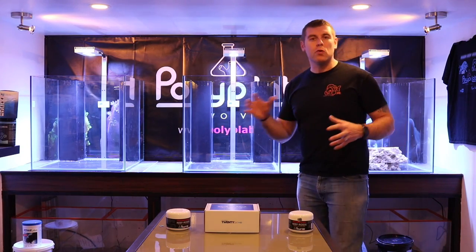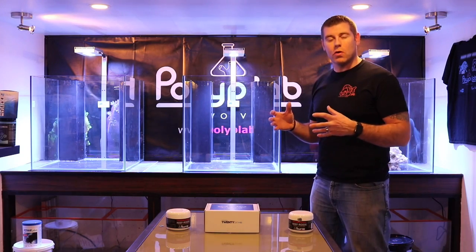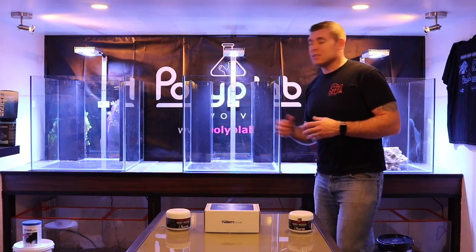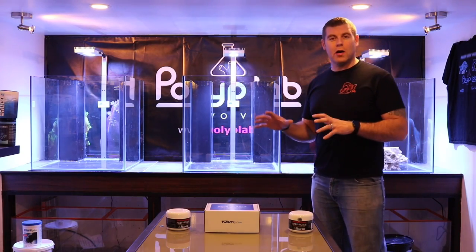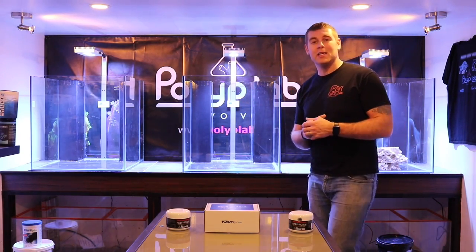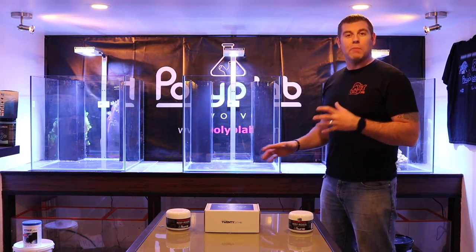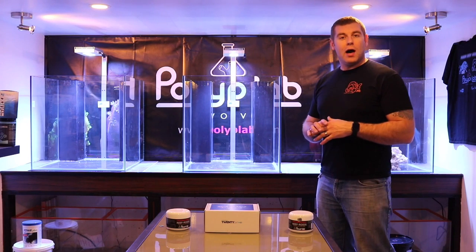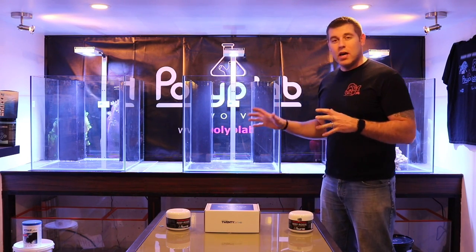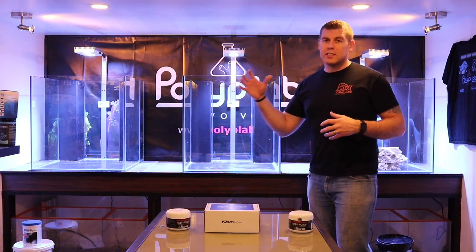We're going to have a few unboxing episodes covering all the equipment we're putting on these tanks. Over the year we're going to set all three tanks up. The first step is getting the tanks plumbed and making sure they hold water. I'll show you step by step all the piping and tools needed, because we have to make each tank identical — there's going to be a different process further down the road.